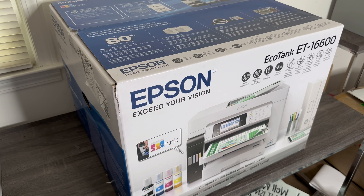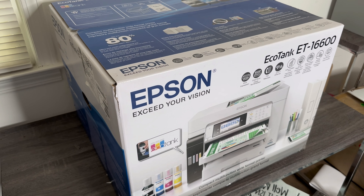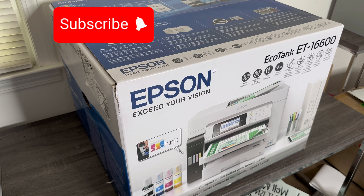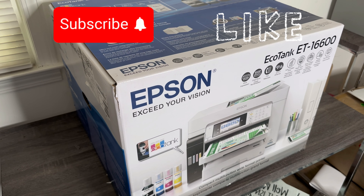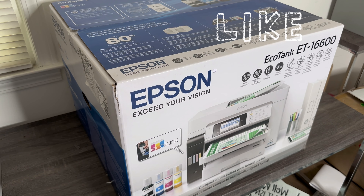Hey you guys, welcome back! In today's video we are going to be doing an unboxing and review on the Epson EcoTank 16600. I got this printer yesterday from Office Depot — the retail price is $1,099, and with tax and everything included I paid about $1,230. I did get the additional insurance plan from Allstate, which was $60 for two years, so it wasn't that bad.